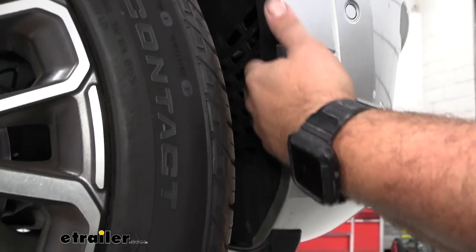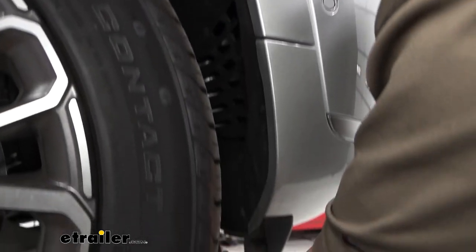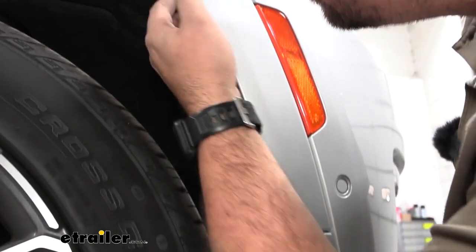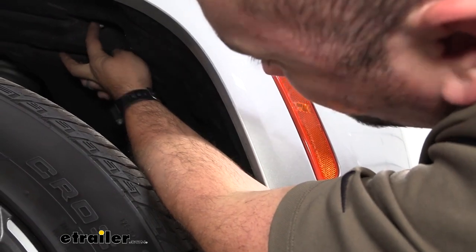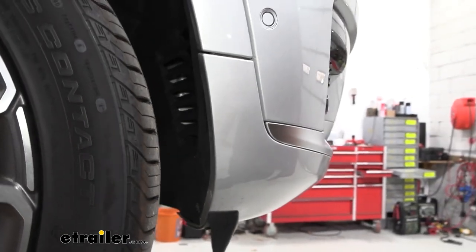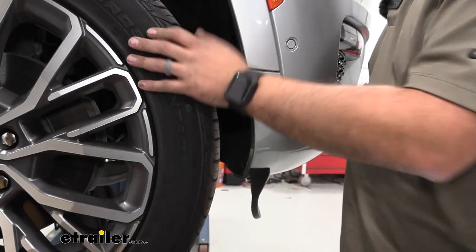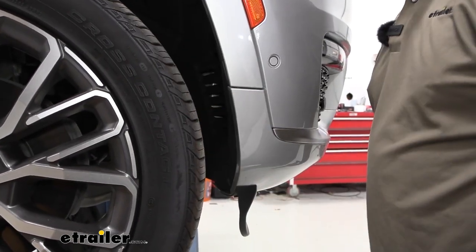Now we're going to get our wheel well liners taken out. Following all the way in here, you're going to have eight-millimeter screws that go up here — just follow those. There are also going to be two plastic 10-millimeter nuts: one tucked up here and one tucked back here. If you're working on the ground, the best option is to put the vehicle in accessory mode so you can turn the wheel out — that's going to give you more access to get in there.